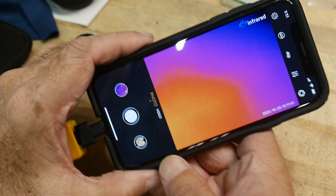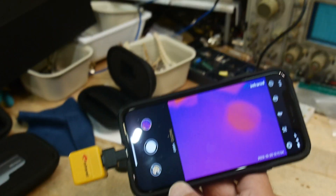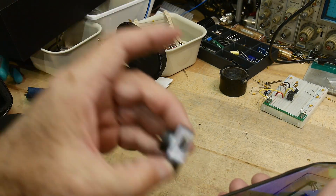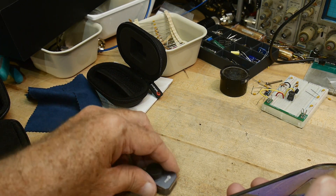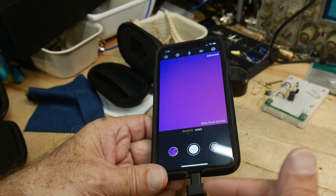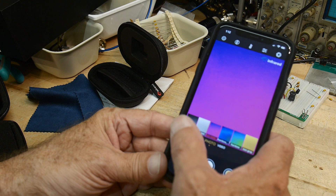It's got all the normal thermal stuff, except it has focus. I can focus on something, get close to it, and then focus on it — that is super cool. The previous product had a little magnetic macro lens, but it's fixed focus, so it focuses super super close and sometimes you don't want to be that close. With this one you can pick whatever distance you want and focus it yourself. It has normal palettes — you can do black and white — all the same stuff if you've been around thermal cameras. You can pick whatever palette you want.